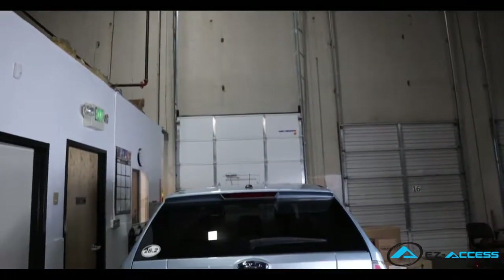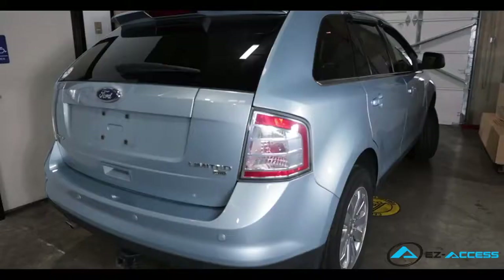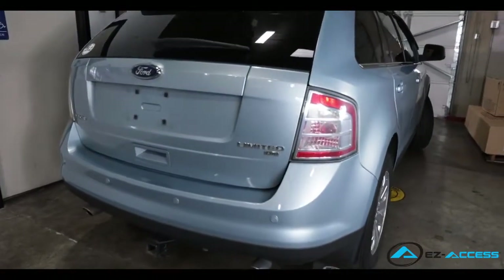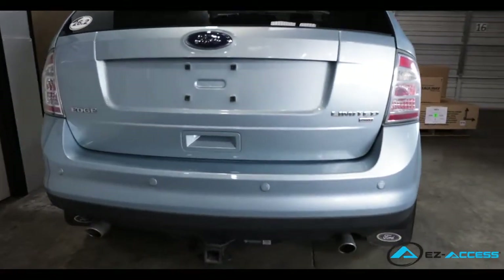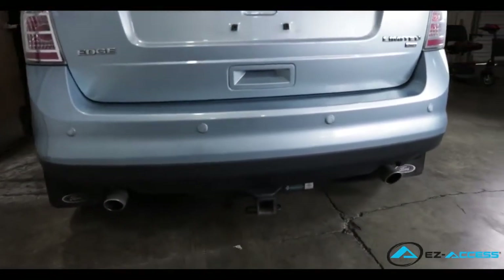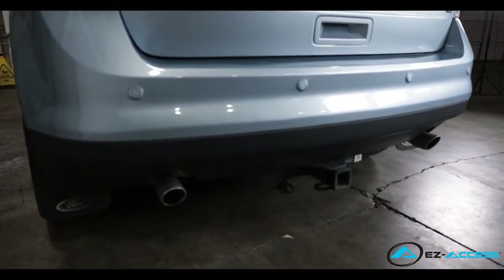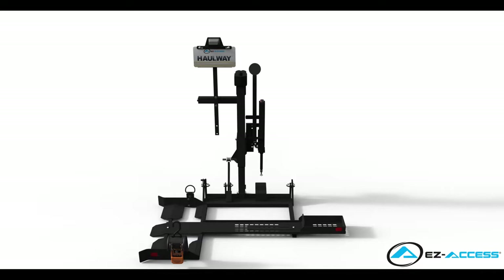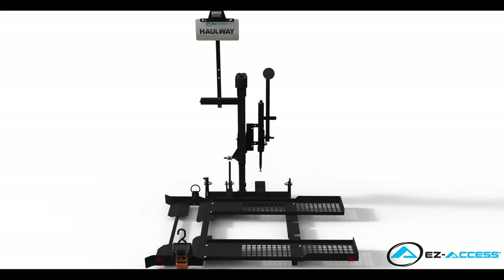Today we will be installing the Hallway Standard 3-Wheel Scooter Lift on a 2008 Ford Edge. This vehicle has a factory class 3 hitch receiver which makes it ideal for this Hallway lift and compact scooter combination. Other Hallway models and accessories are available that adapt to most vehicle hitch receivers and mobility devices.